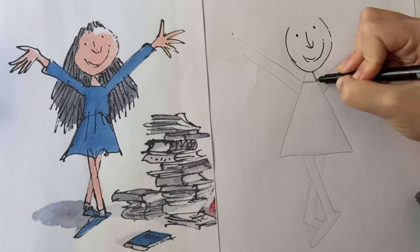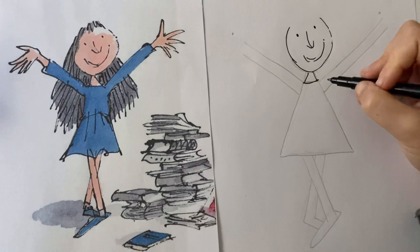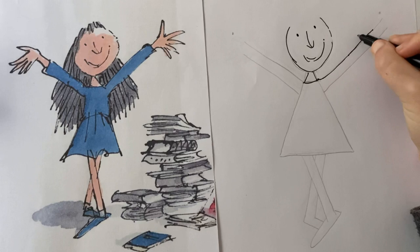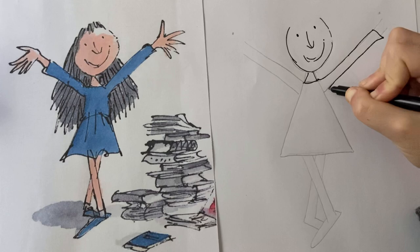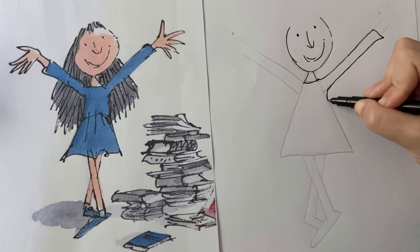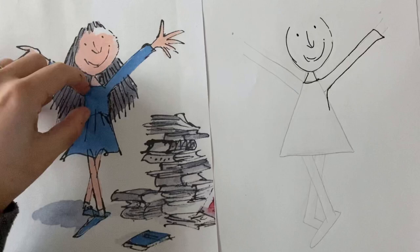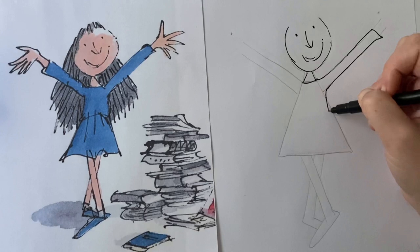I'll draw the neck slightly skinnier, then draw the line across for the start of the dress. With the arms, I'm going to follow the pencil line up for the arm. The end of the sleeve is roughly in line with where the smile ends. I'll draw it down, very wide for the sleeve, then draw the sleeve coming down. With Matilda's dress it splits into two parts — it's about halfway down the triangle — so I'll do the torso line around there.